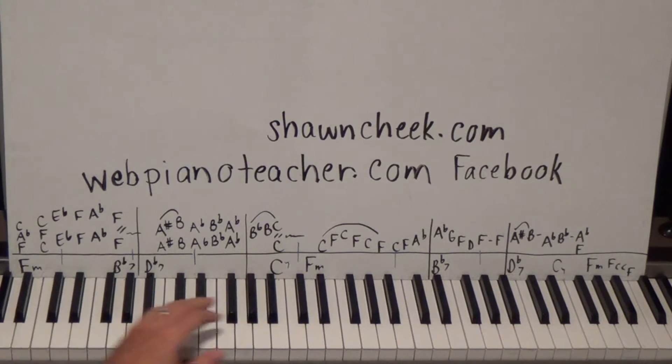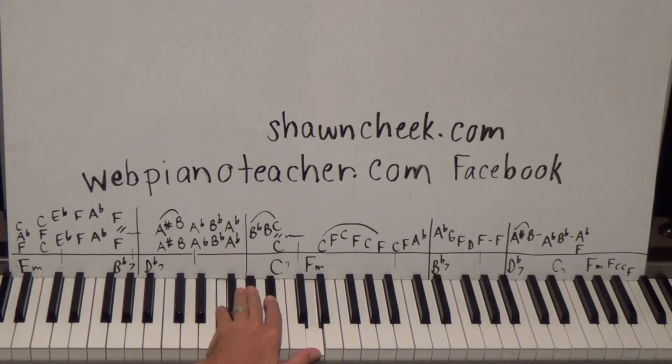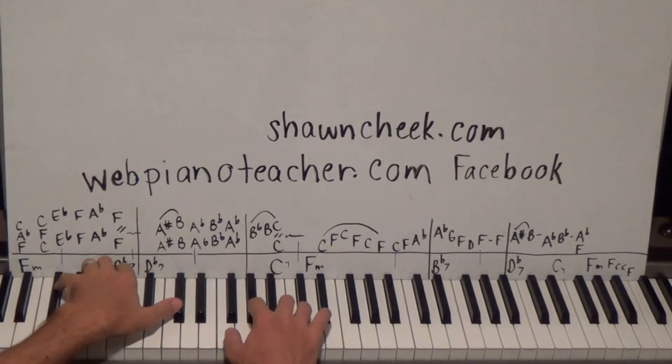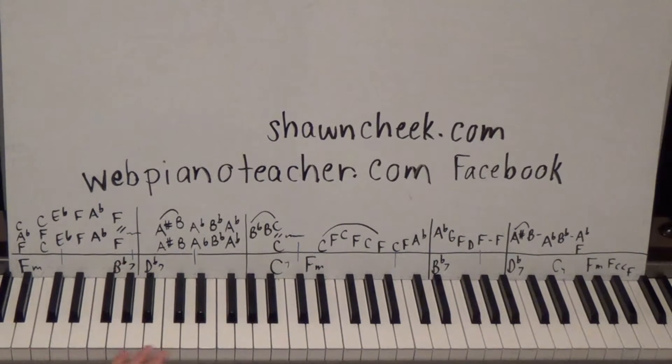The D-flat 7 chord is pretty cool. We're going to do a D-flat octave, and when we come up to play the D-flat chord it's F, A-flat, B natural — a lot of people will call it C-flat, but I just call it B so we can all easily understand it. So F, A-flat, B, and D-flat.